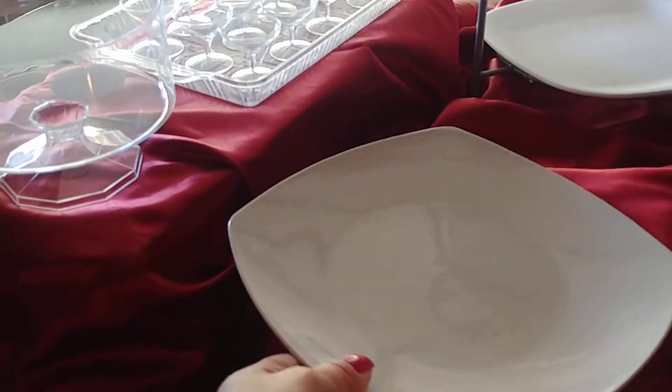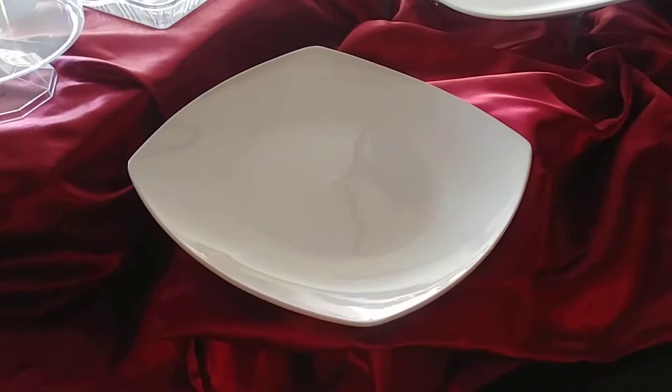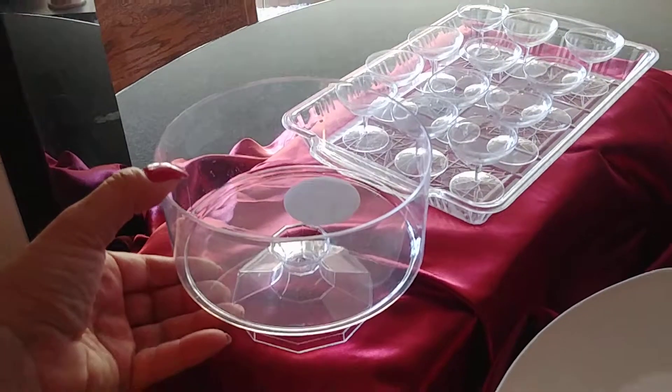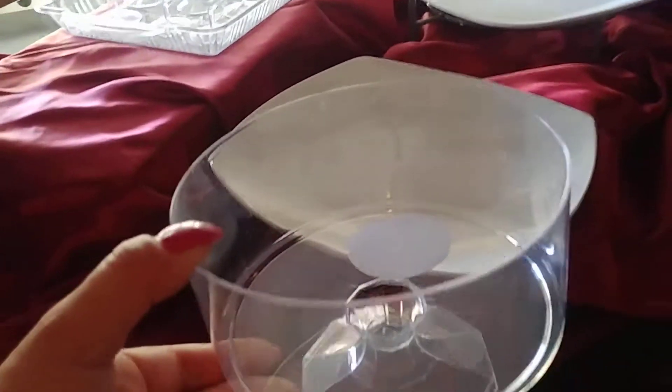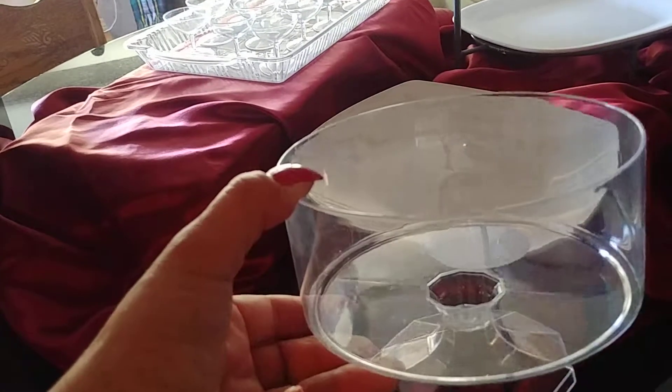I put some chocolate chip cookies and cake pops on there. Another neat idea I came up with was I went over to the party store and I purchased one of these little trifle dishes, and I'm going to fill it up with some cookies.